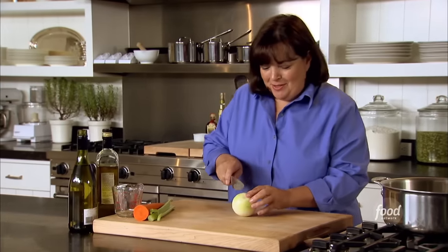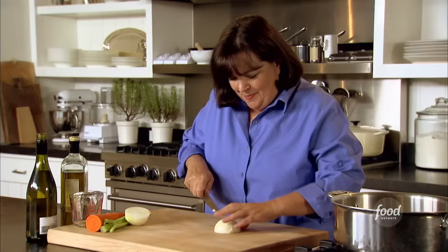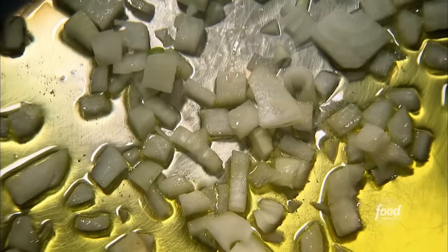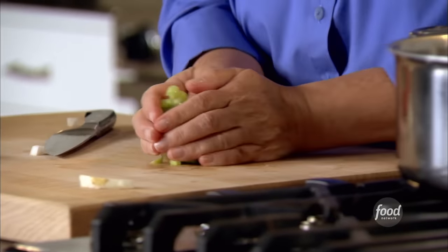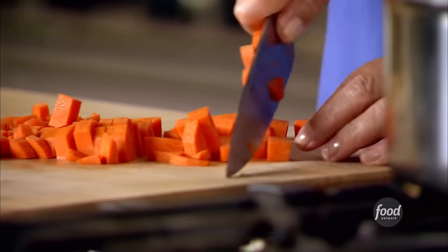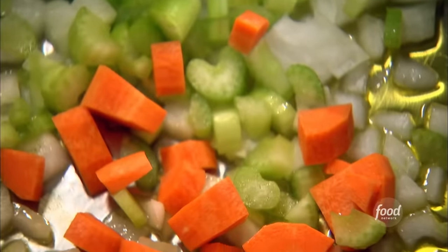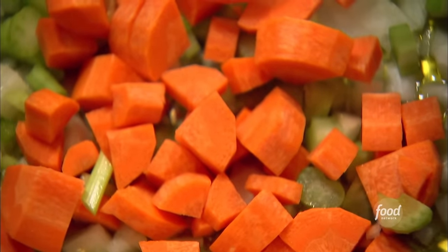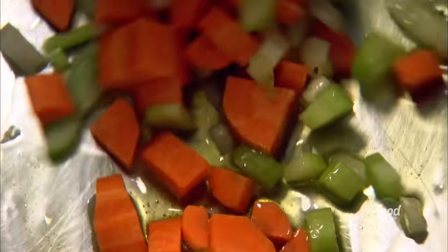So while the meatballs bake, I'm going to make the soup. Just about a half a cup of chopped onion. I've got a little olive oil in here — let's do some chopped onion and some chopped celery, one stalk. Some tears from the onions — all part of the charm. One very large carrot. Just give it a stir; that's going to cook for about 8 to 10 minutes.